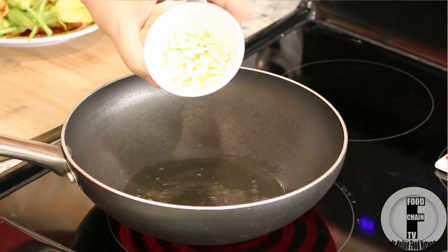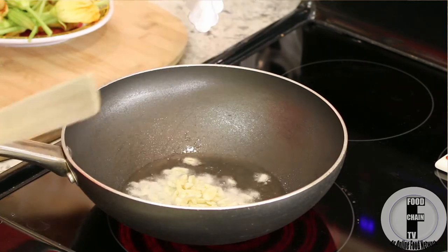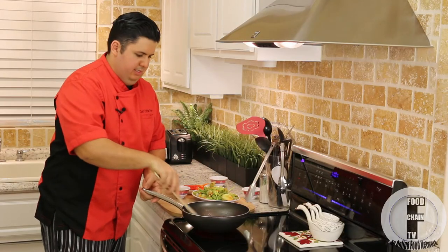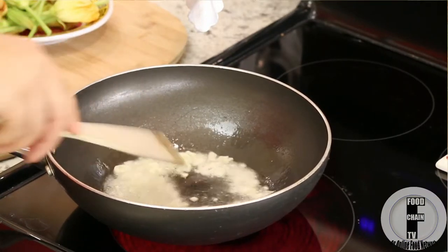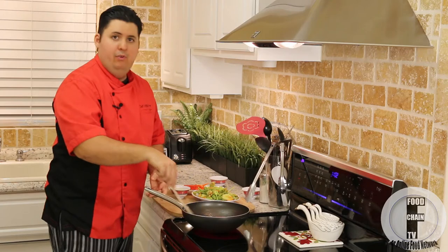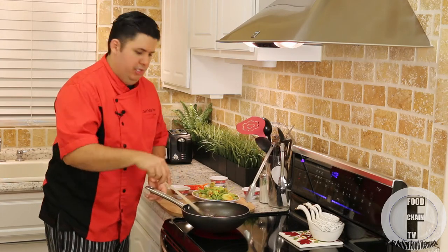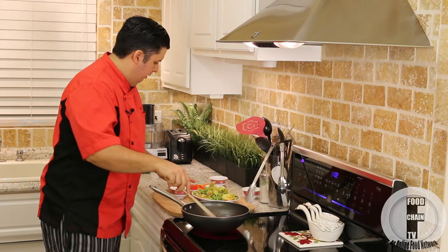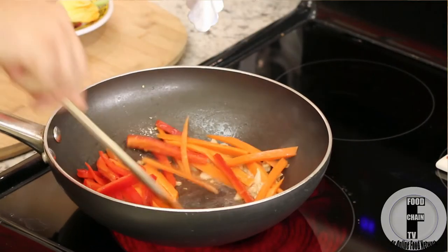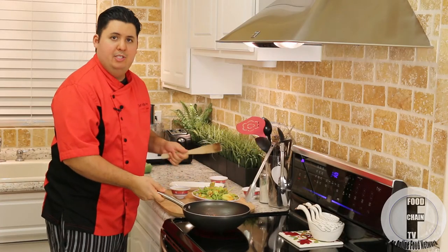So what we're going to do here is start off with the garlic. You want to keep moving that garlic — don't let it burn. You want to get it to a point where it's nicely golden brown and aromatic; it releases all that beautiful aroma and imparts that garlicky flavor into the oil. That's what we're looking for here. Now in go the julienne vegetables, and you notice that I'm still moving this around — I haven't stopped moving it.